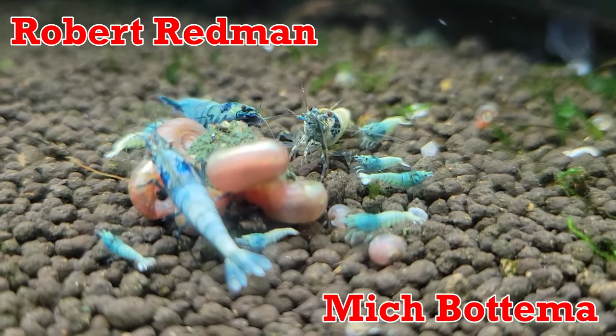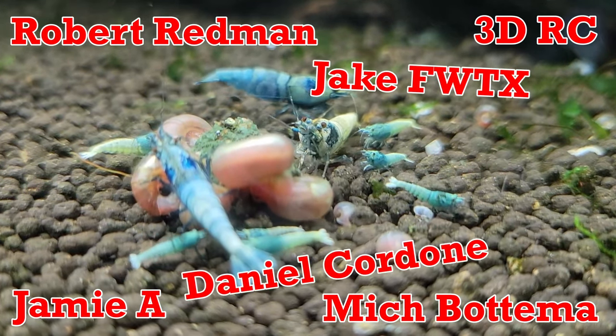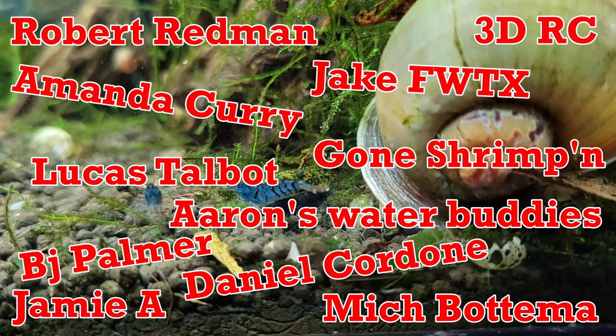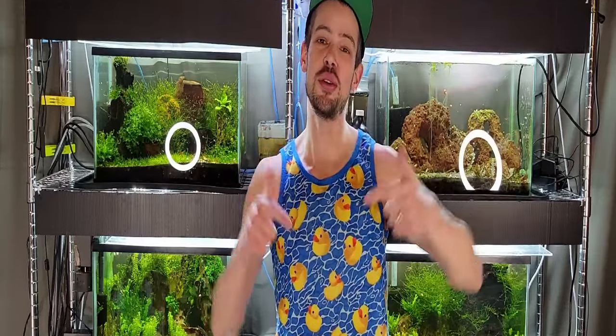Huge shout out to my YouTube channel members: Robert Redman, Mitch Bottom, Jamie A3DRC, Jake FWTX, Daniel Cordon, Amanda Curry, Gone Shrimpin, Lucas Talbot, Aaron's Water Buddies, BJ Palmer, Roman Petroff, and Welcome Back Tater Salad. If you'd like a shout out, early access, or member-only content, links are in the description. I also have Facebook, Discord, Twitch, and more down there. Check out my hobby shop too. And remember, until next time — keep your shrimp pan strong. Bye-bye now.